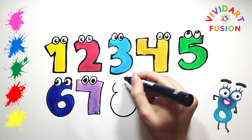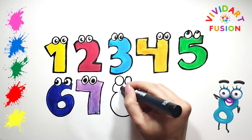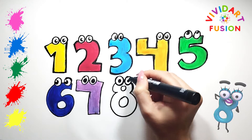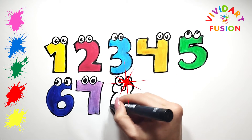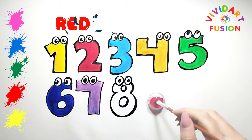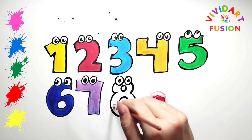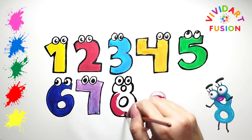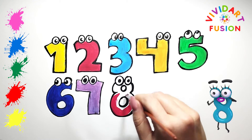The number eight is like two circles. Let's draw eyes. We are currently using red.